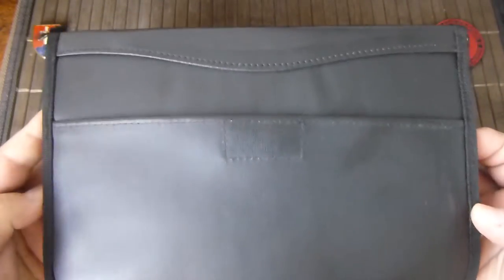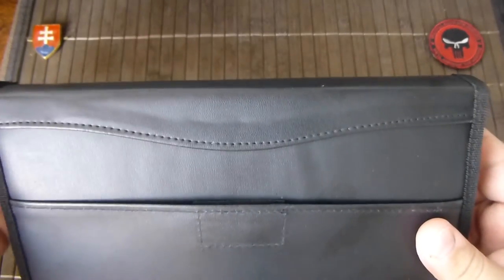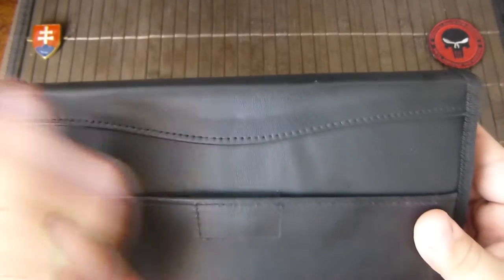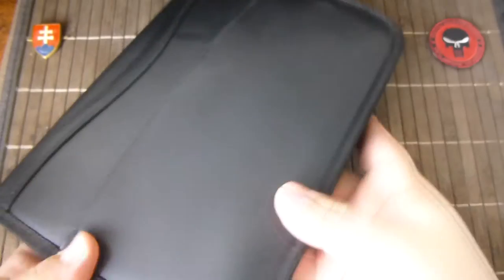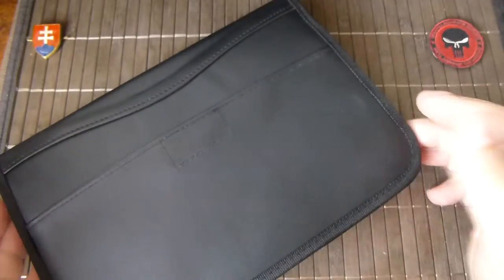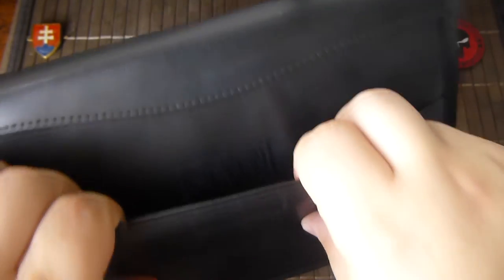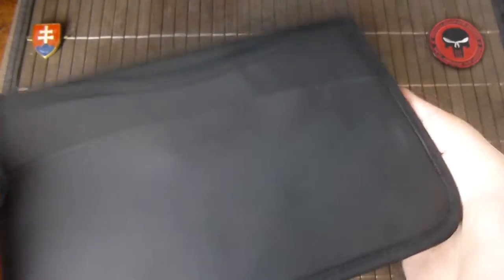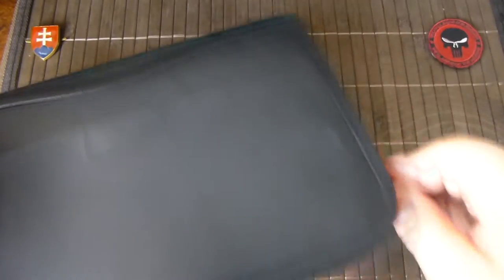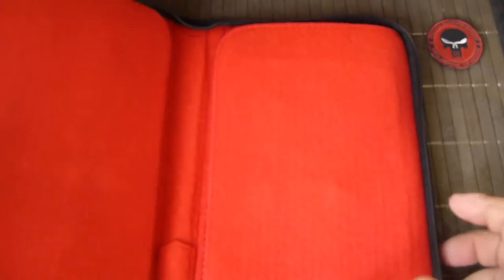I ordered it from eBay, so if you search under 'knife storage case' you will probably find it. It looks like a document organizer. They give you a nice place to put the list of knives you have stored here. Given the dimensions, this will be for smaller knives.